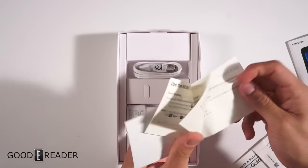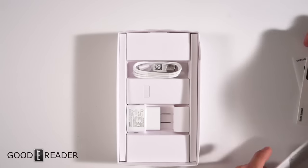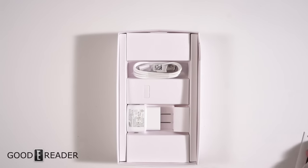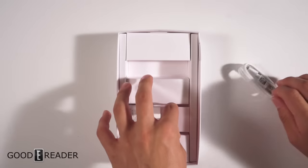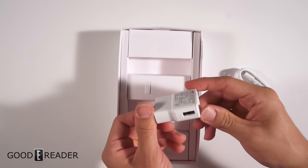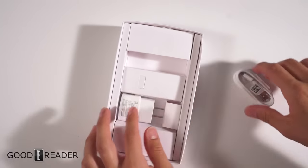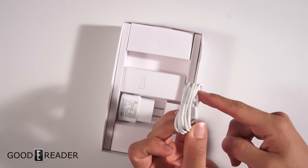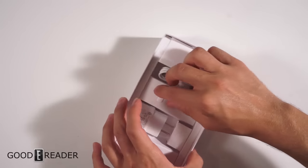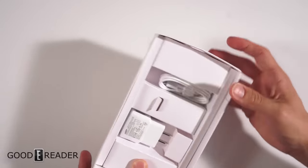You have a quick start guide in here — read through that, it's all in color, which is interesting because the box is black and white. Also a health, safety, and warranty booklet — hold on to all that documentation. As with most Samsung devices, you get a USB wall adapter and a USB cable, one end micro and one full-size, used to transfer data or charge the device.